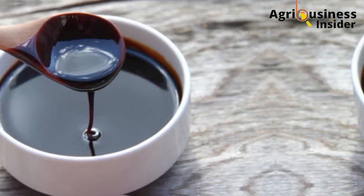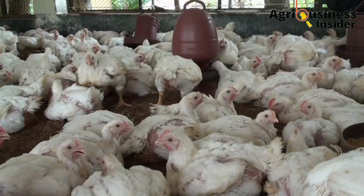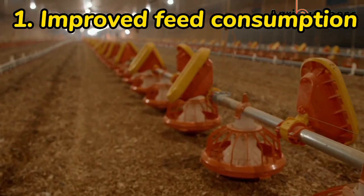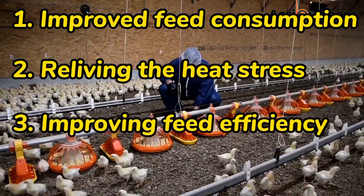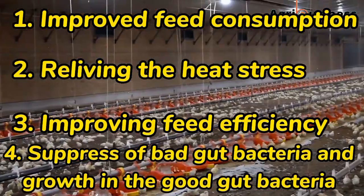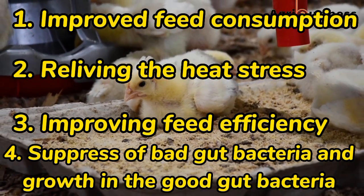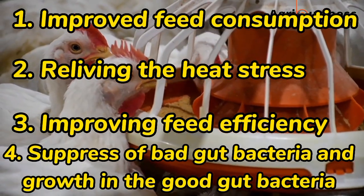Molasses and lemon juice extract will definitely improve weight gain and the final weight. Looking at the first benefit — improved feed consumption — the second benefit of relieving stress, the third benefit of improvement in feed efficiency, and the fourth of suppressing bad bacteria and growing good bacteria that increases digestibility and nutrient absorption: all four of these benefits lead to good weight gain and an increased final weight.